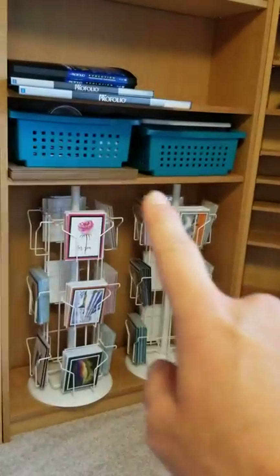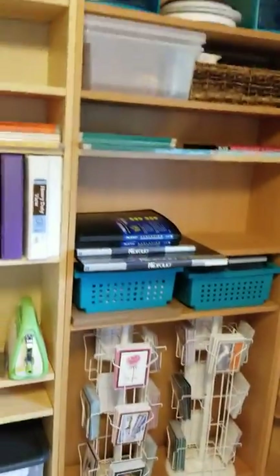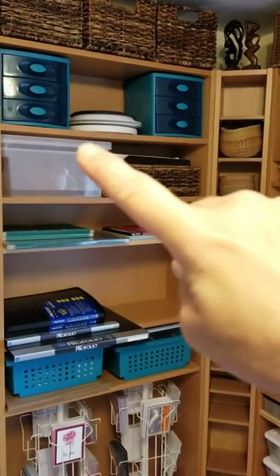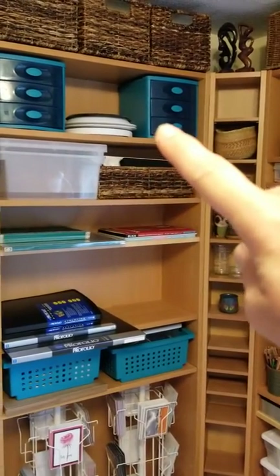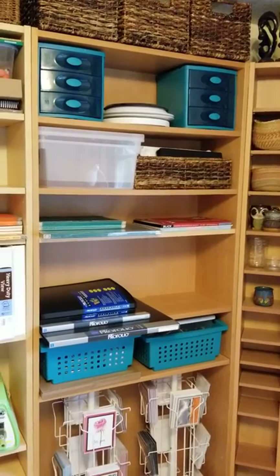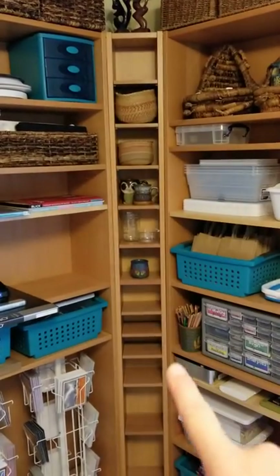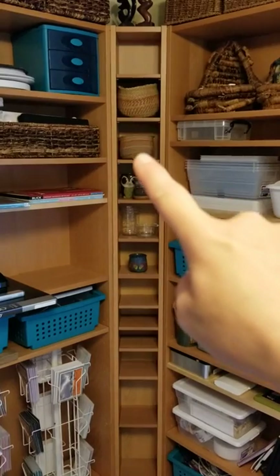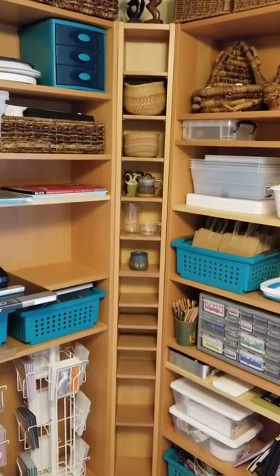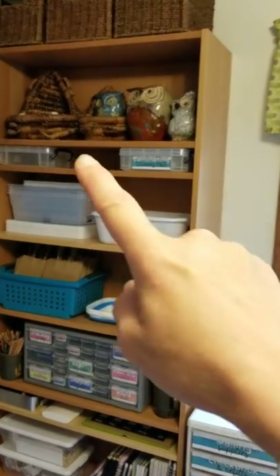In these two blue bins are class materials — things I use when I teach watercolor classes. Under there are two more card racks, so I have three total. This is mostly empty storage right now — extra drawers and boxes and bins that I'll hopefully grow into. I'm really trying not to hoard too much stuff anymore. These were made for holding CDs and DVDs; when I was stamping I used them for punches, and right now they're holding empty water containers and meaningful mugs.